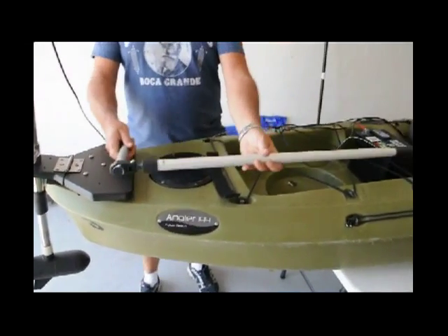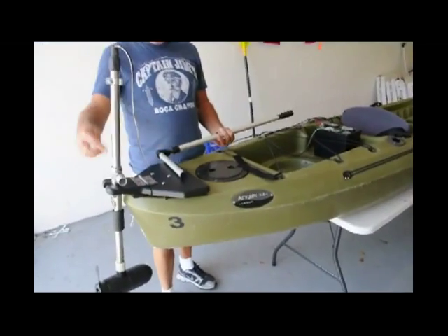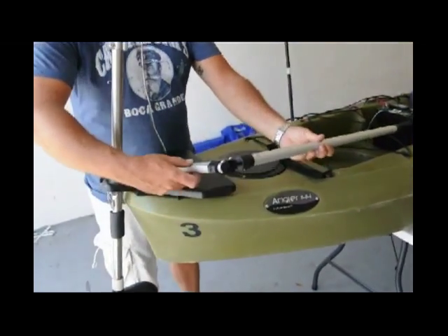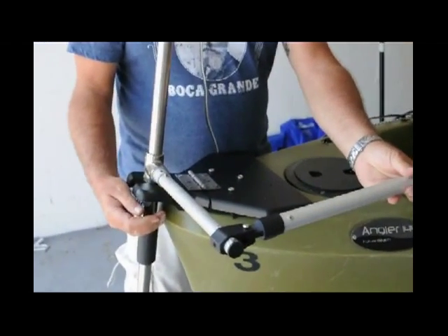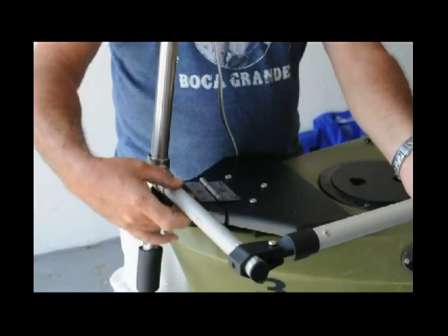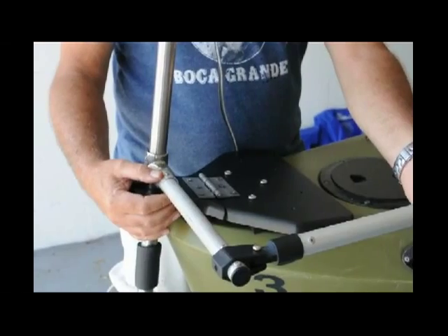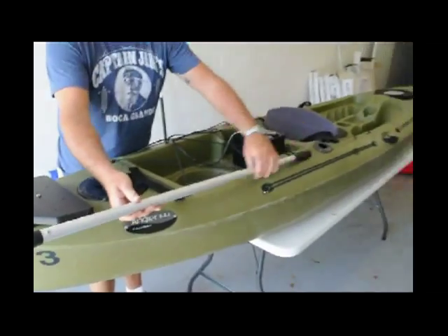Then we extend our tiller on the right-hand side — certainly on the left if you want to change this, but we're going to do right-handed. We insert the short piece into the T-bar until it snaps in and the button snaps through. Then we can extend it.